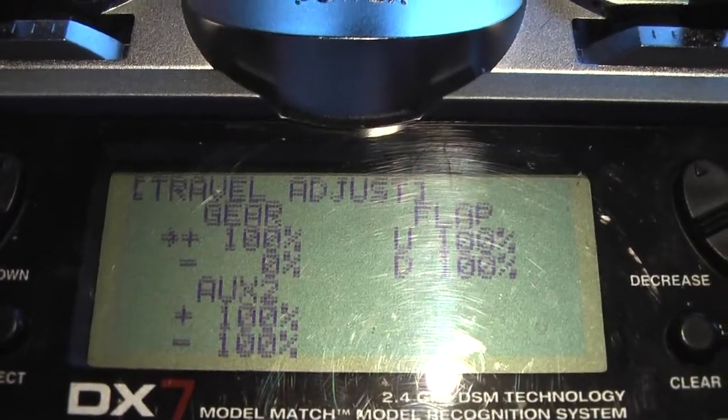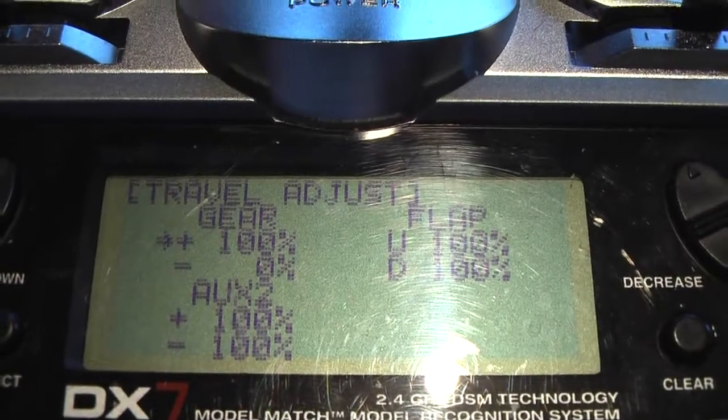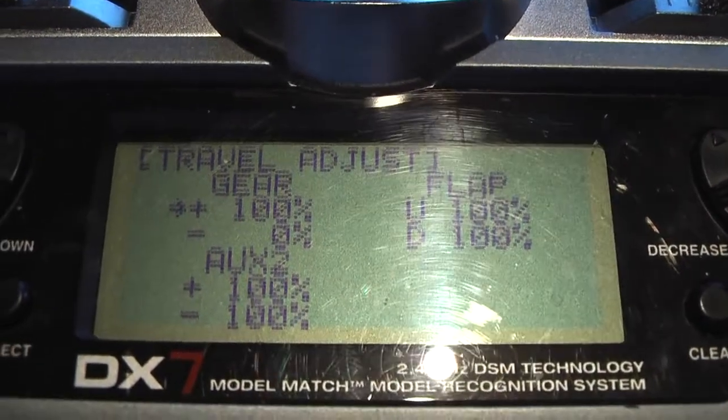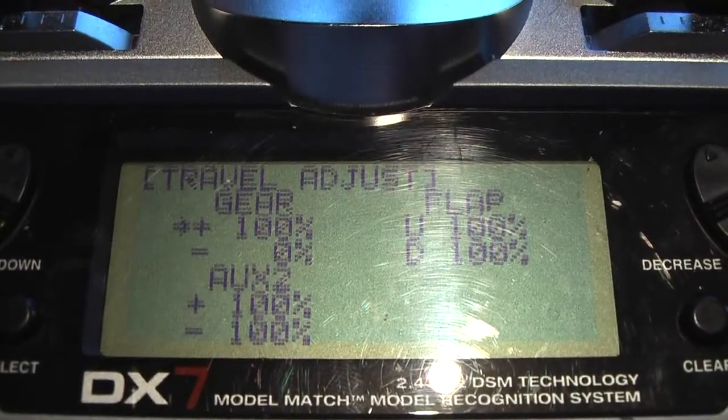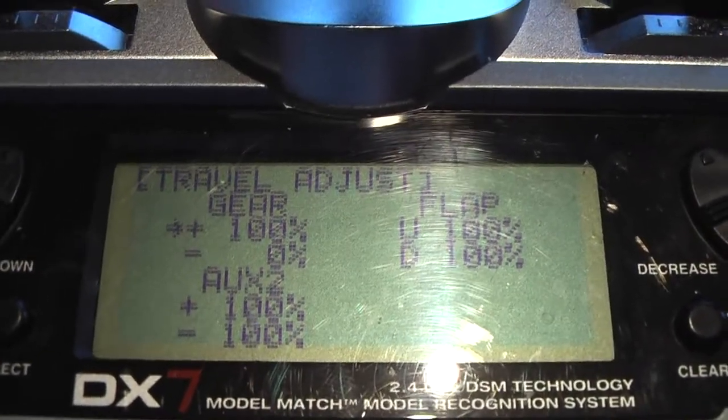Usually I select this position once I've successfully launched the airplane and I'm up and cruising around. But you can turn it on and off at will depending on what response you want from the gyro.